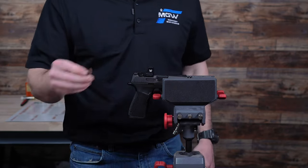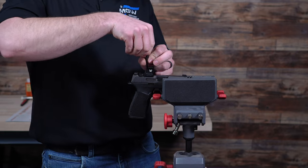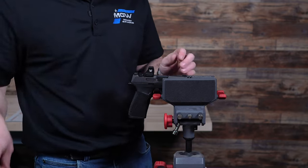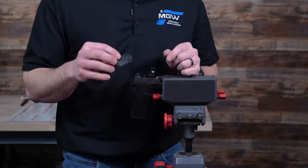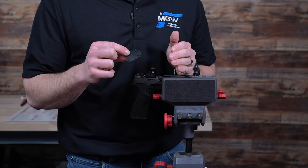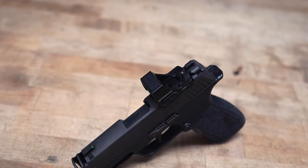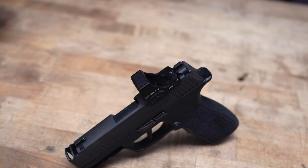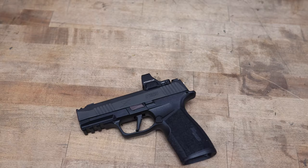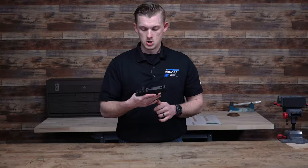Now that it's mounted, I can use the included tool to take the cap off where the battery sits. One thing included in the kit is the one-degree shim plate. If you're having problems zeroing your red dot closer than 15 yards, you may need to add this plate. My recommendation is to mount it without the plate, take it to the range, see if you can zero it at 10 to 15 yards, and if you need more adjustment, install the shim plate underneath the red dot.